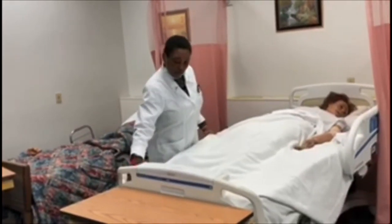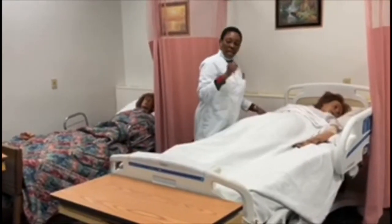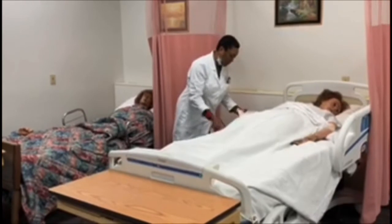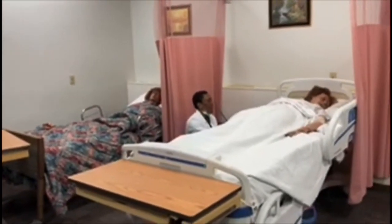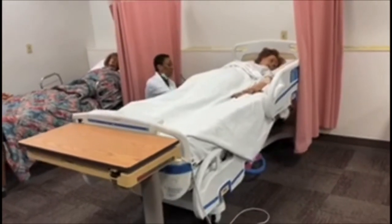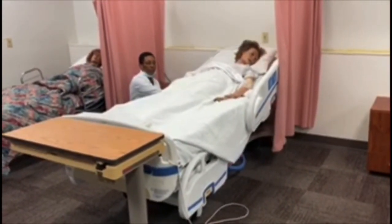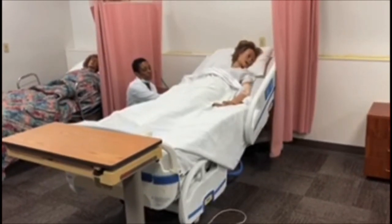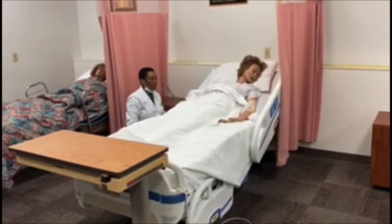I need to replace her bed covers — you okay, ma'am? She says she's fine. I need to take the bed down again using proper body mechanics. Would you like me to raise the head of your bed? She says yes — I promised I would. Is that better? Yes. The bed is now down.